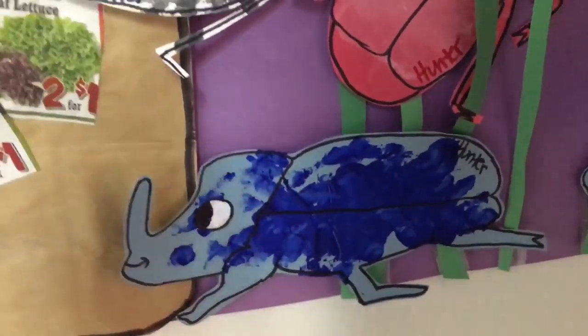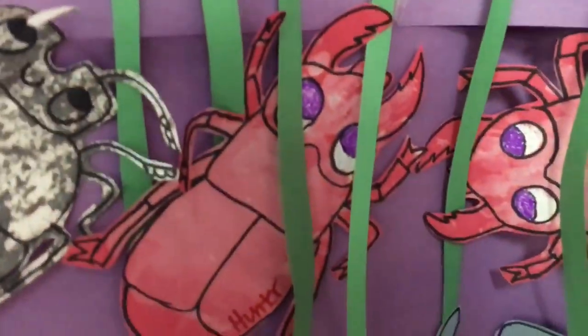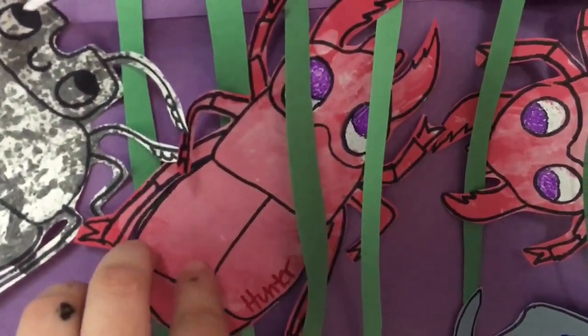Then the rhino beetle — I had a ball attached to a stick and the kids just smacked the paper with it a few times to create the print.